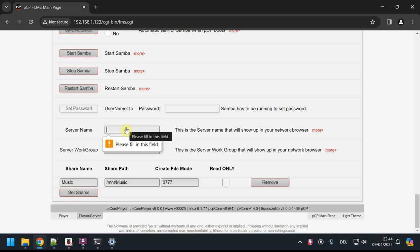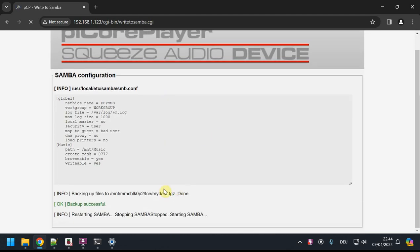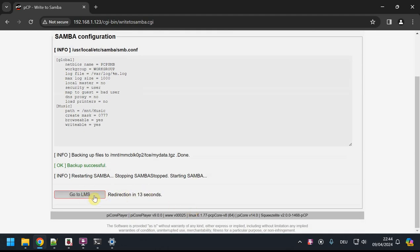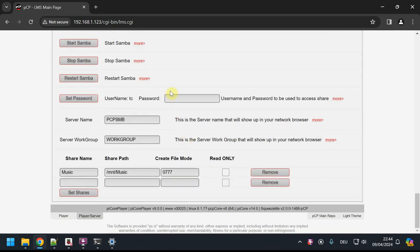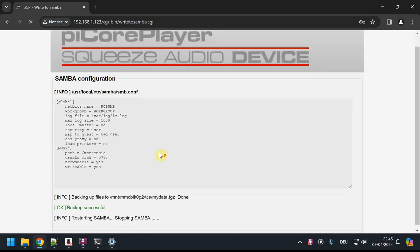I'm setting the share, and it asks for the server name — I'll call it 'pcp-samba' — and the workgroup, which for Windows should match your network workgroup. Let's get it running; it will restart. Then at the bottom I'll set a password — I'll use 'tc' as both the username and password — and save that. It restarts again.